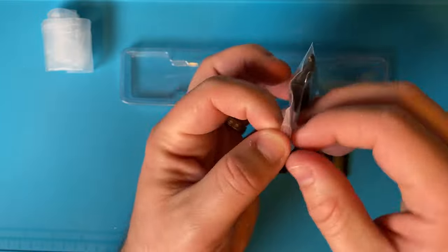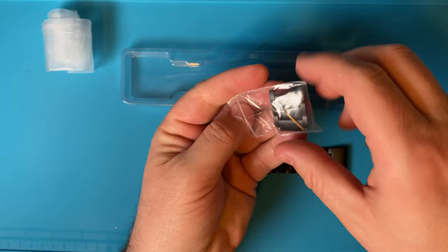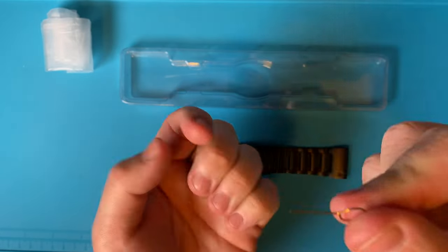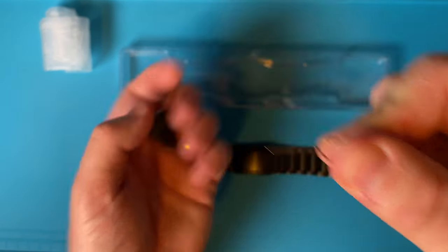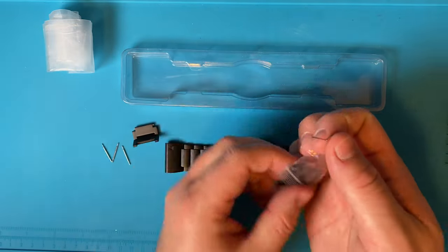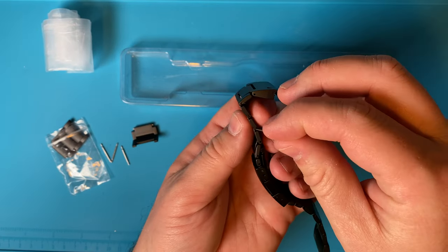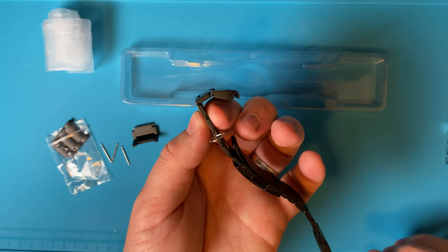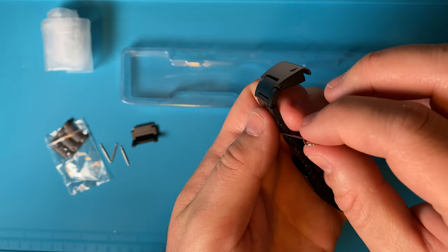You also get a bag with additional links since the band was too long for my wrist at first. It comes with a small tool to push the pins out. I'll show the links I removed to size it properly for my wrist. If you've ever sized links on any other watch band it works the same way — the only difference is the pins here are a little bit smaller than standard.